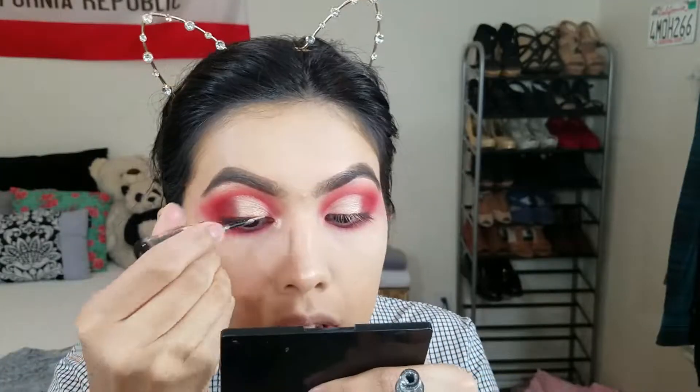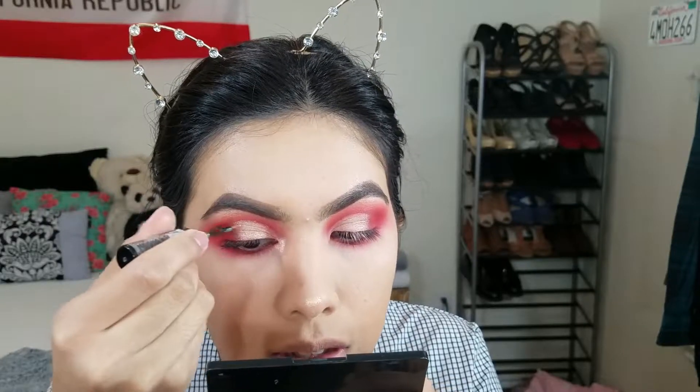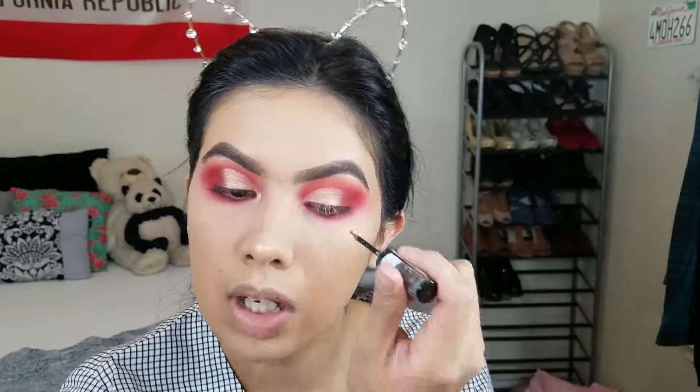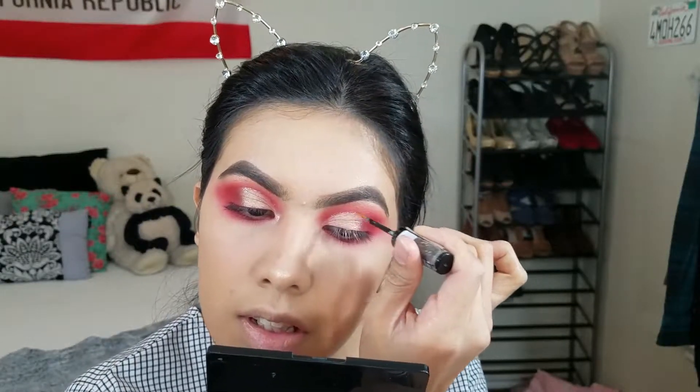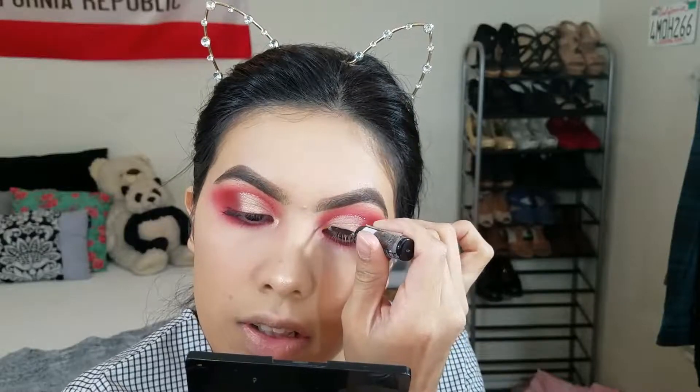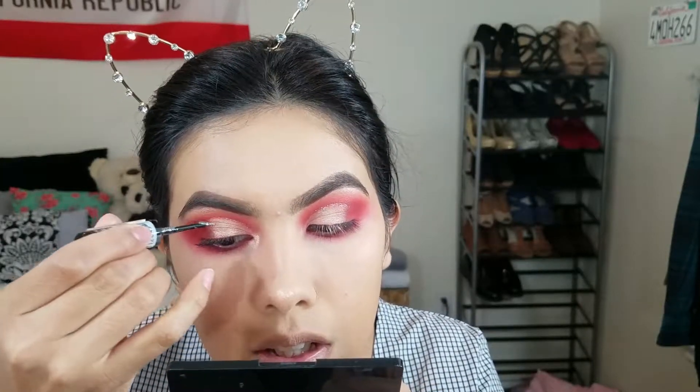The last step is to add some glitter. I'm literally just gonna add a little bit more over here, adding two little strips of glitter to my half cut crease. It's just gonna make it look more glam and more put together than leaving it empty.